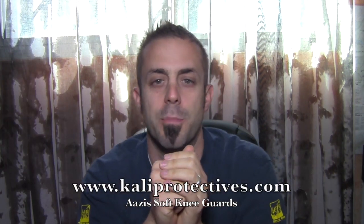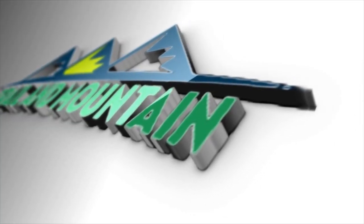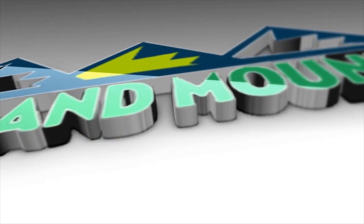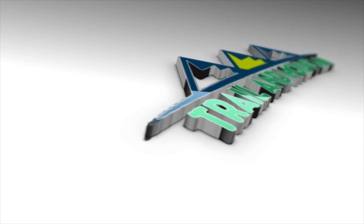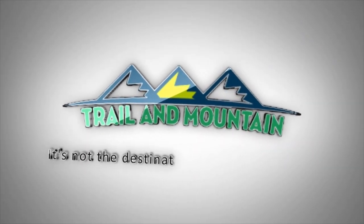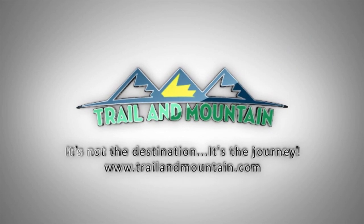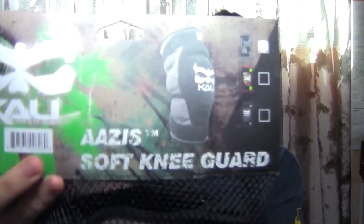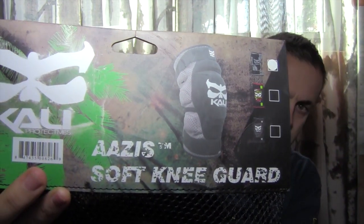Here's the website right here for Cali Protectives. Just got these in the mail. Here they are — the Asus Soft Knee Guard.